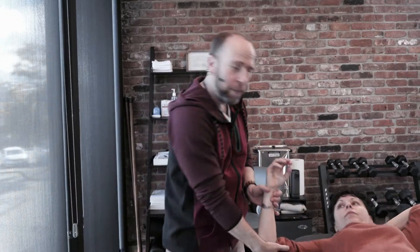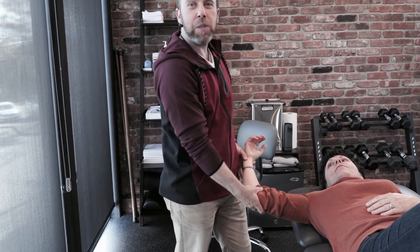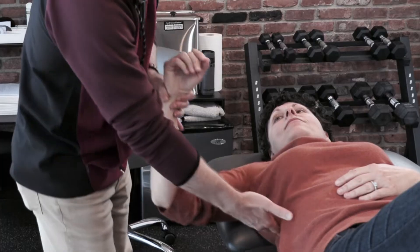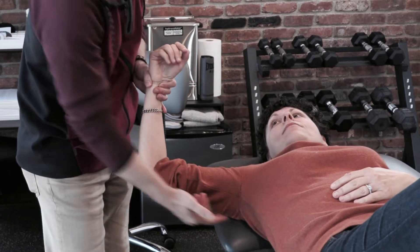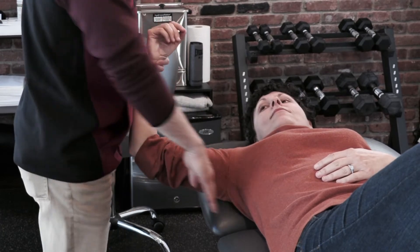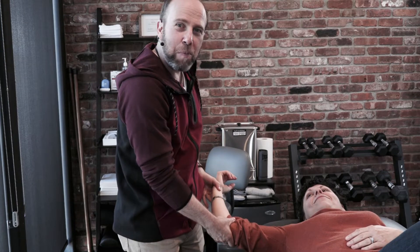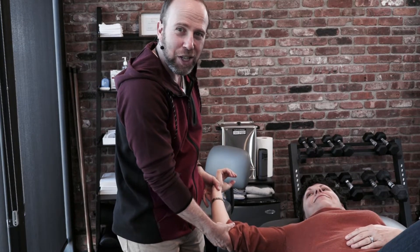Typically we learn in school that the position to release the subscapularis is up here with the arm abducted. The reason this position is chosen is because as you abduct the arm, the scapula starts to abduct as well — it moves out and you gain access to it. But wait — how do we get to this position if the person can't get there? That's why you're doing the subscapularis in the first place. So I'm going to show you a better way.